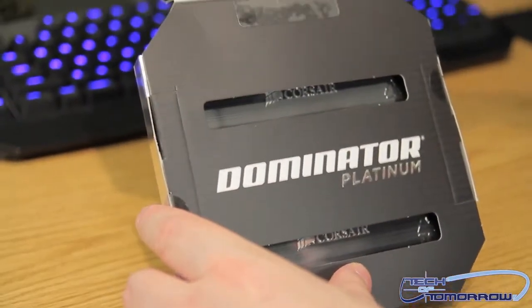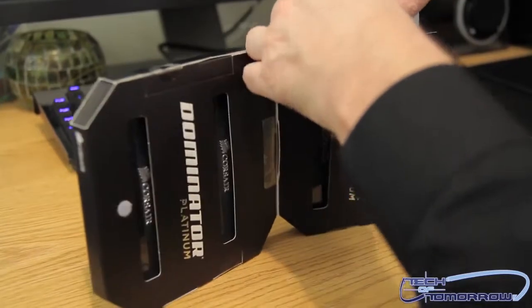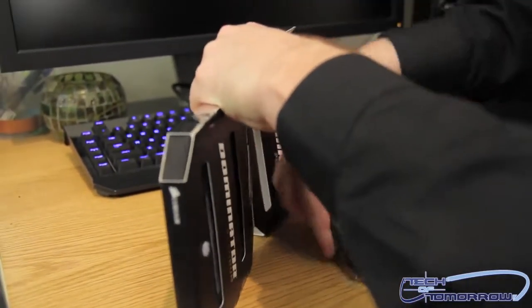I've got two sticks right here. Let me pull these things out. They are very beautiful.